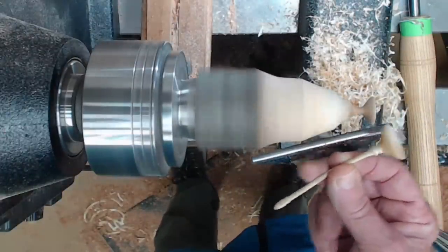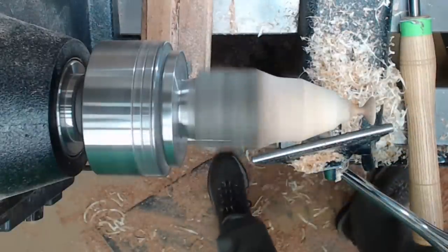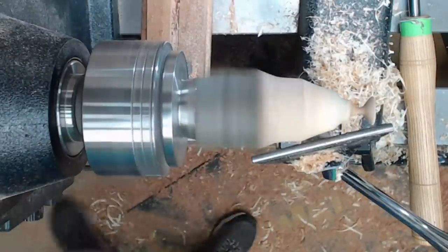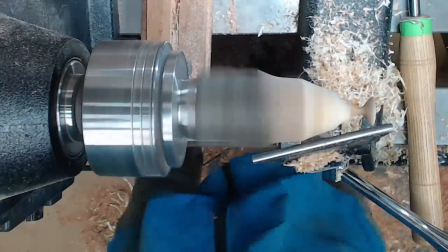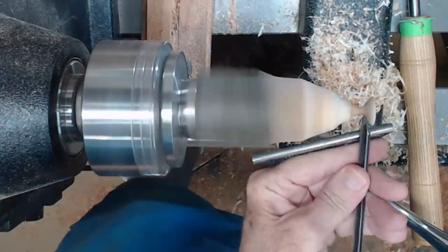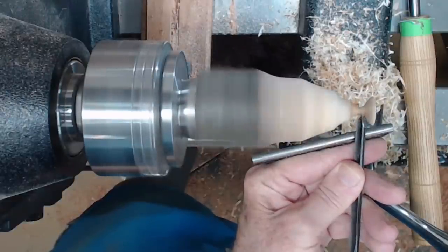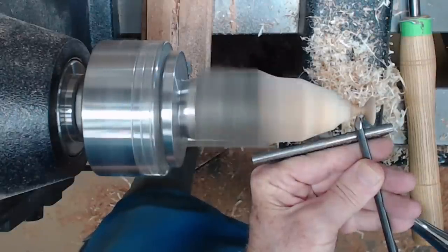Somewhere near the base I have just a little bit of detail — a little cove, maybe — that adds just a little bit of interest. To get down there and do that, I'm going to use a quarter-inch detail gouge, which is shallow-fluted. I'm just going to come down here, perpendicular to the wood, and just turn a little cove.